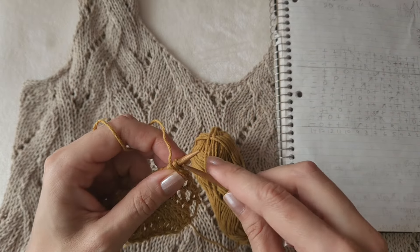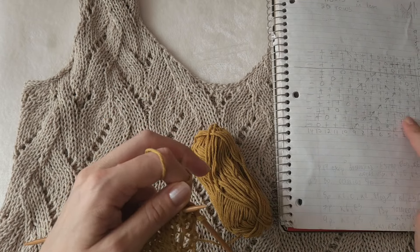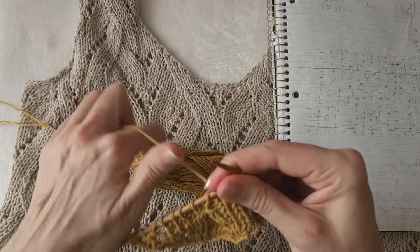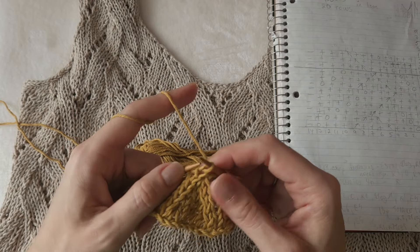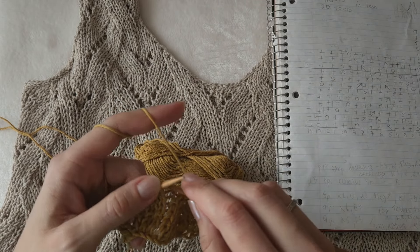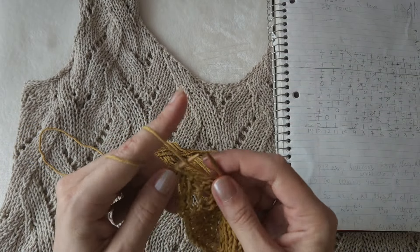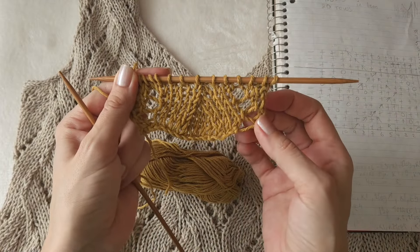Row number seven: here five knit stitches - one, two, three, four, five - and then two together as a right linen decrease, so we turn the stitches. Right linen decrease, and then another three, yarn over, knit three, purl one, edge stitch. See how the edge already gets wavy like that.